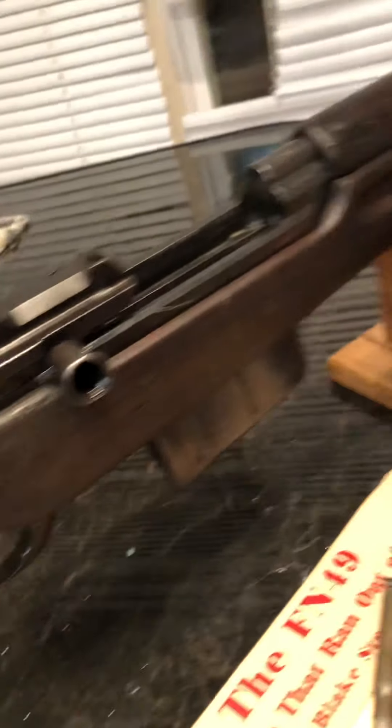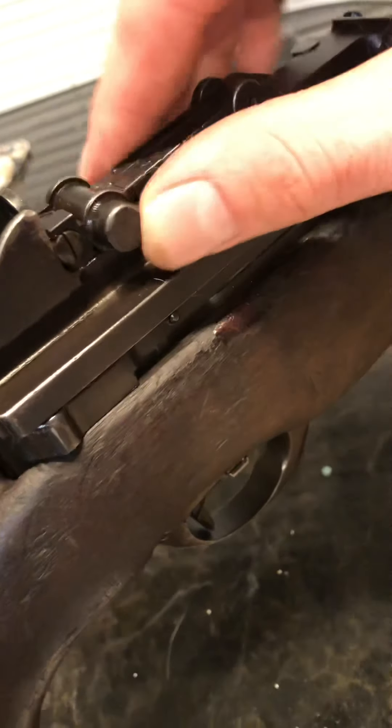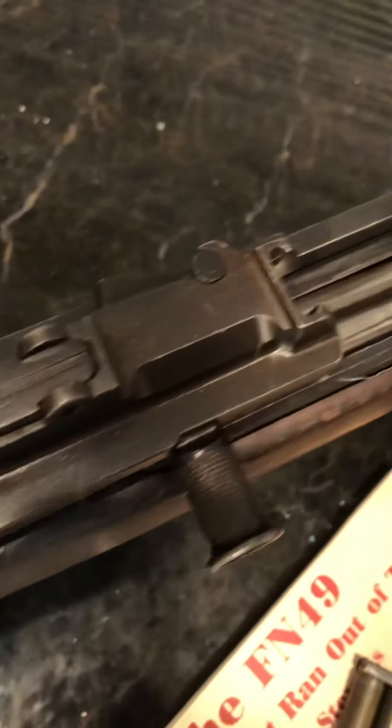Some people claim these are better than the Garand. I'm not a huge fan of the M1 en-bloc clip because it always hits me in the head, but the sights on this are pretty simple. It's got Arabic markings from the crest of Egypt and also a little stock disc here.